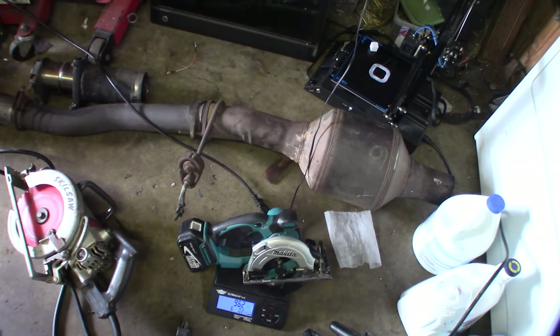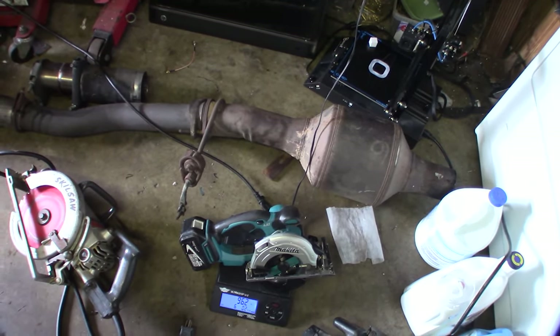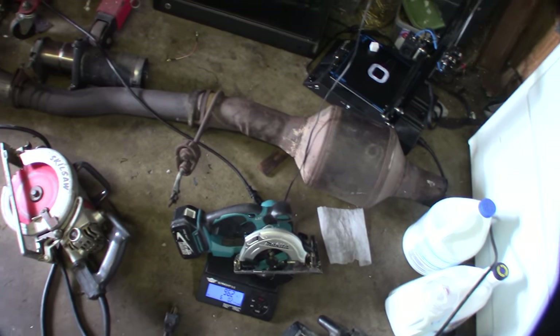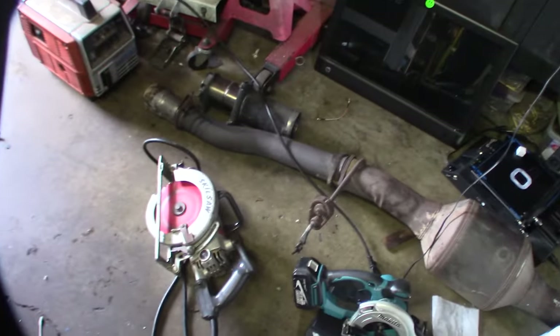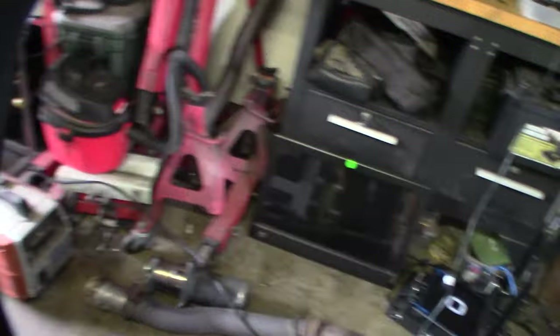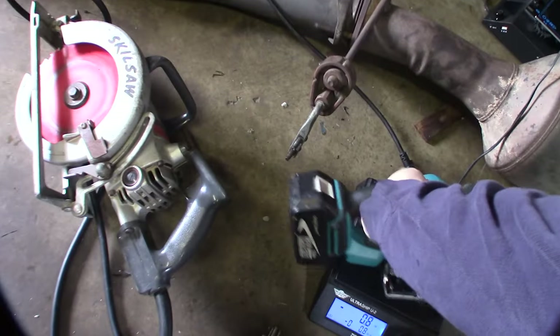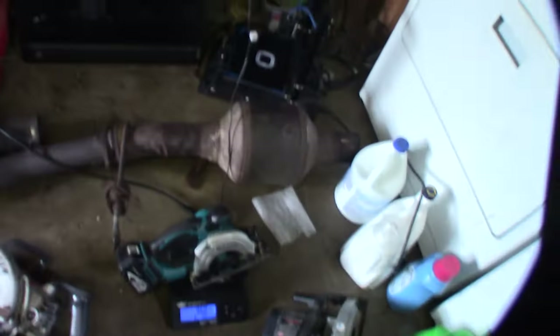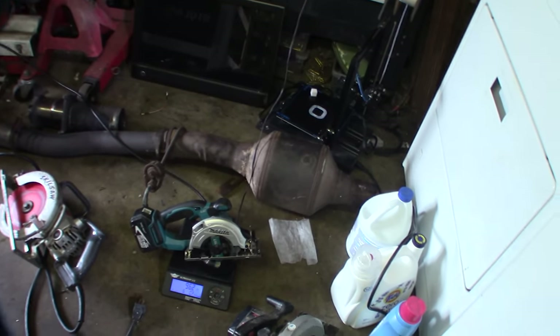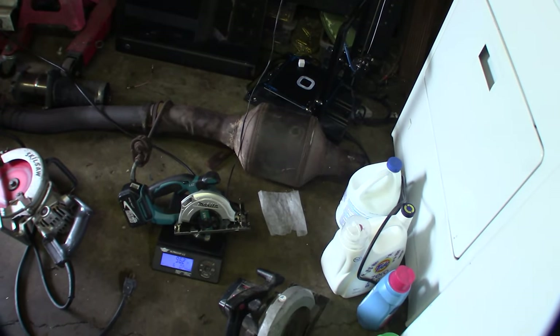It wasn't cheap though — over 200 bucks with tax and everything. But just being able to grab it and not bust out the Mag 77 anymore would be great — make a quick cut, a long rip cut. I guess I have my miter saw too for some things, but yeah, for a long rip cut this should do the job.